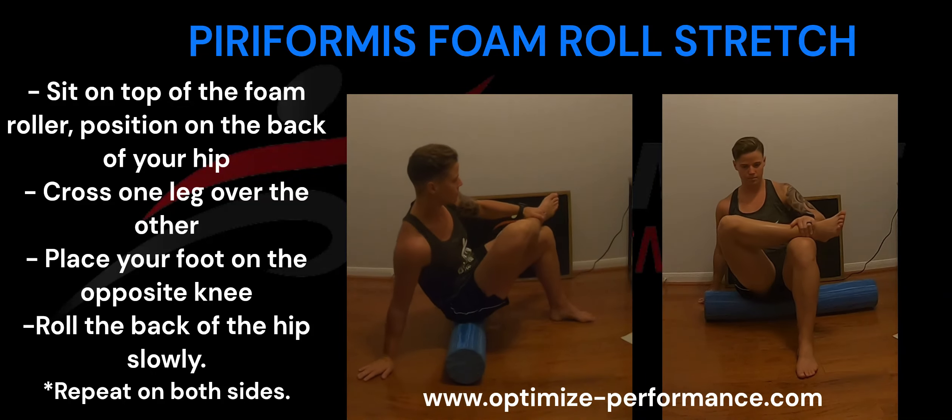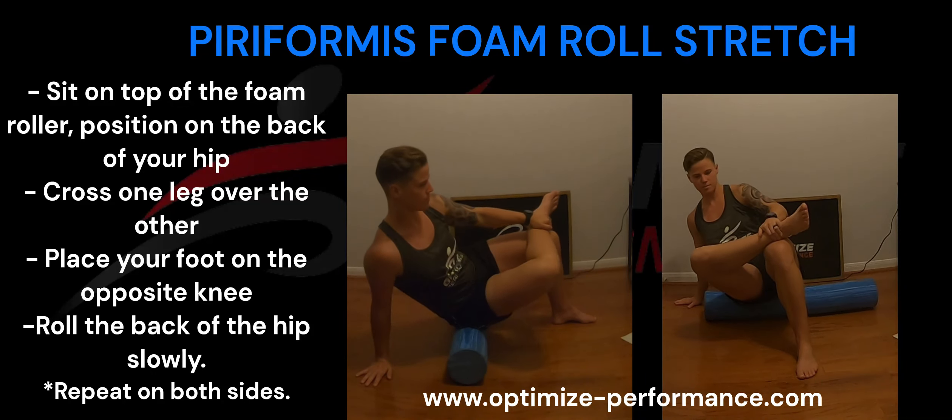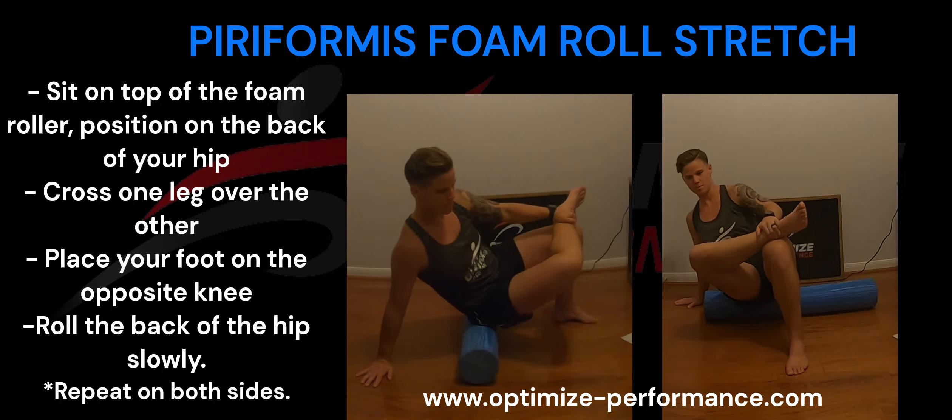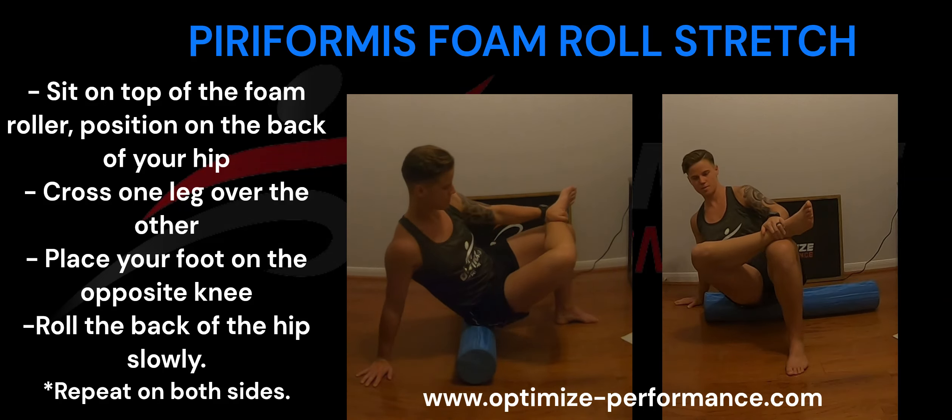Sit on top of the foam roller, positioning it directly on the back of your hip. Crossing one leg over the other and placing your foot on the opposite knee, roll the back of the hip slowly.